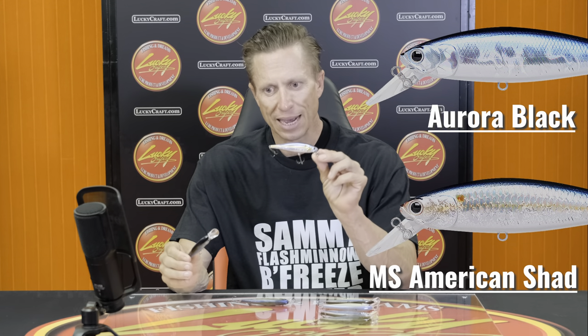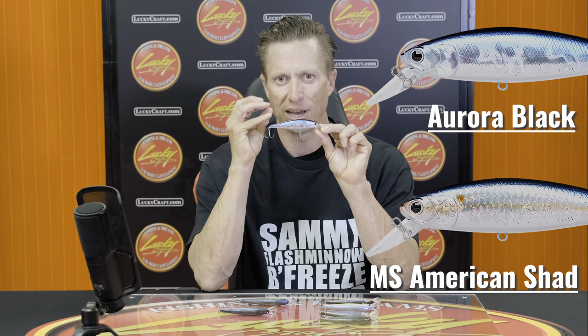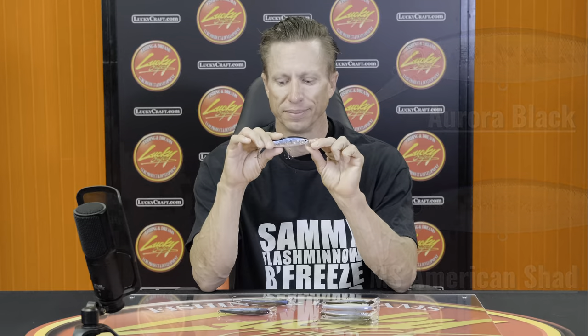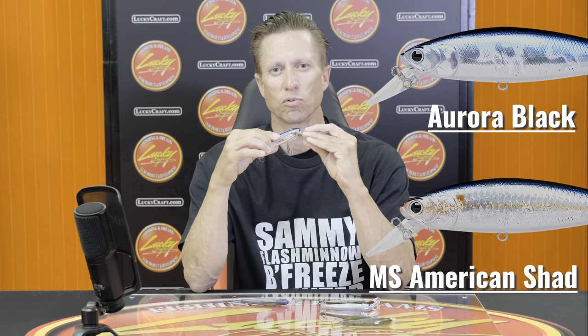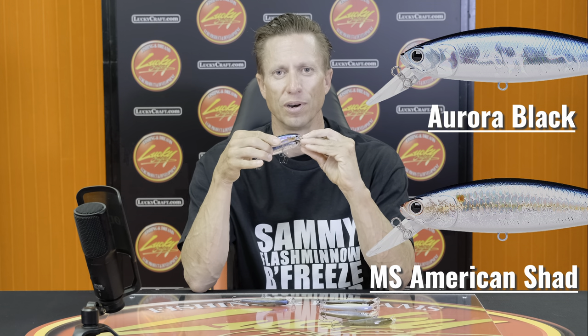Let's start with the louder, brighter baits. Anytime you have a Chrome series — Aurora Black, American Shad, something that is not opaque, not a see-through color, that has a lot of flash to it — these are the colors I'm going to throw on those adverse days, the days that are overcast, windy, or rainy. Anytime you want more flash and more color pickup, it's going to be a little bit more aggressive. That's compared to a Ghost Minnow that's more opaque and clear. So having that Aurora Black or American Shad is great in those lower-light conditions.